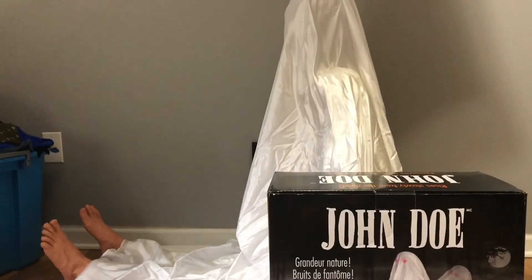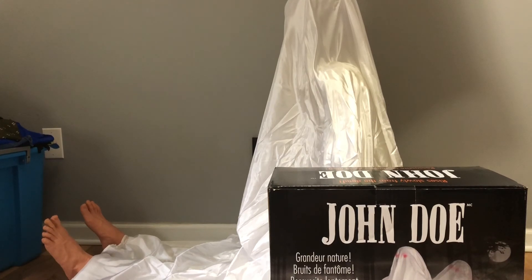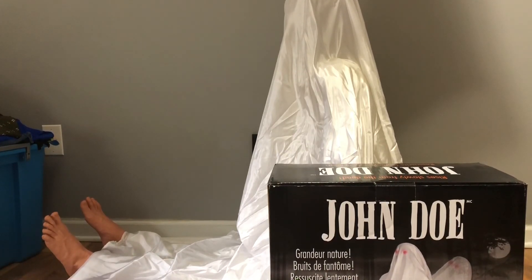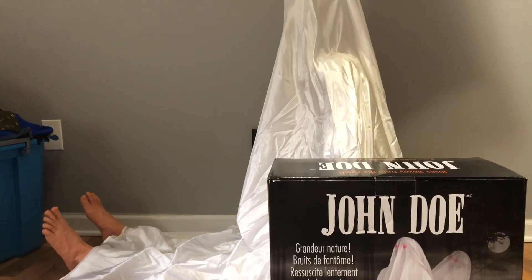So as I mentioned, this guy was cheaper than what Party City was selling him for. Party City was selling this guy originally for about $100.